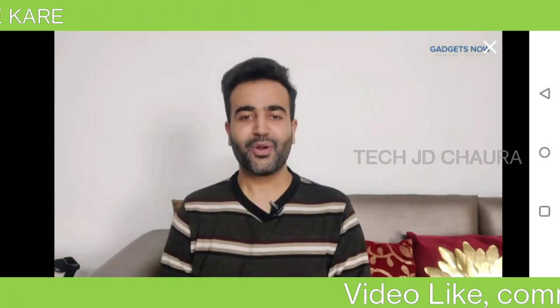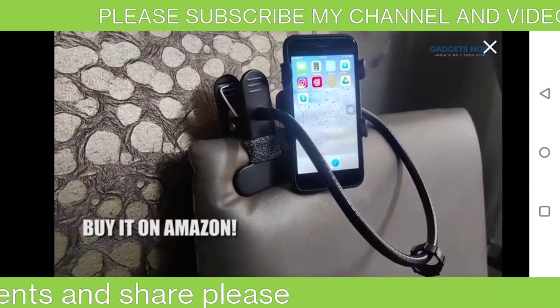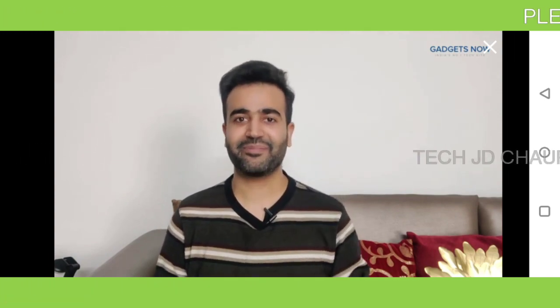So what are you waiting for? Go and grab the Sounds Mobile Stand Holder from Amazon right away. I hope you found this video useful and enjoyable. I'll see you next time with something as interesting as this product. Until then, take care.